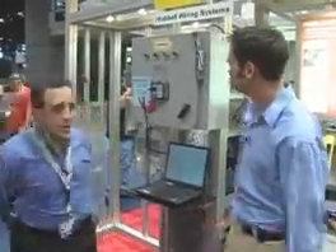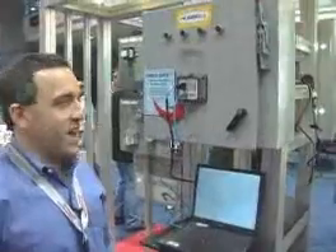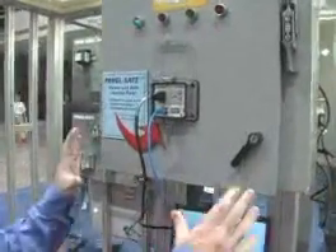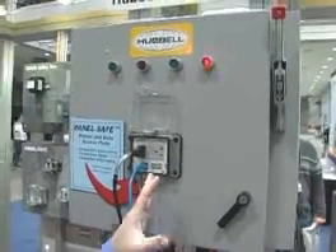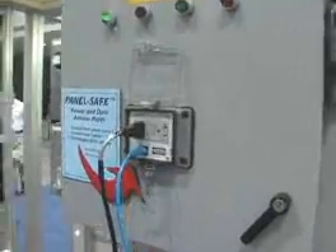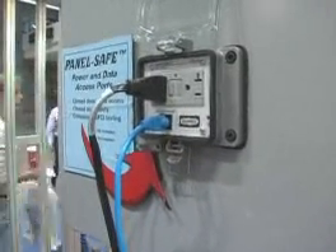PanelSafe is a new product for Hubble. It is a power and data access port that allows access to an industrial cabinet so that a technician can work on the programmable controller and have utility power without actually having to open up the cabinet door.